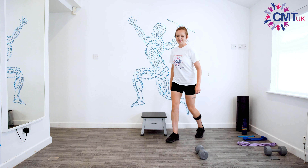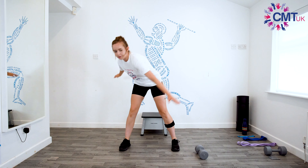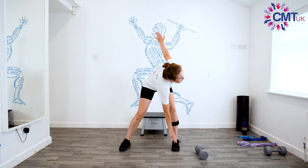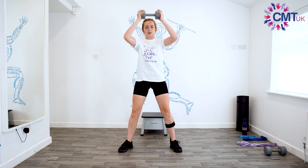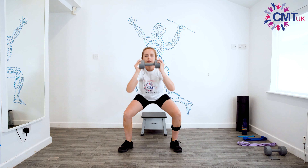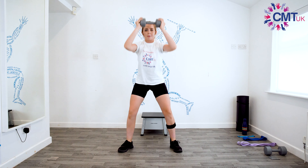If you've got a smaller step you might be a bit quicker than me. Legs wide apart and off we go — one, two, three, four, five, six, seven, eight, nine, ten. Then if you've got a weight then grab it, if not don't worry. Feet wide apart and we're going to squat down and reach out — one, two, three, four, five, six, seven, eight, nine, and ten.